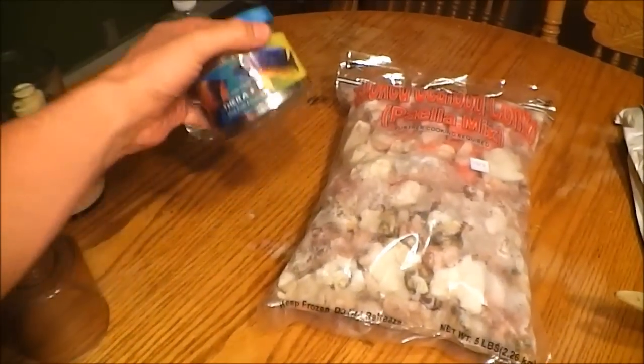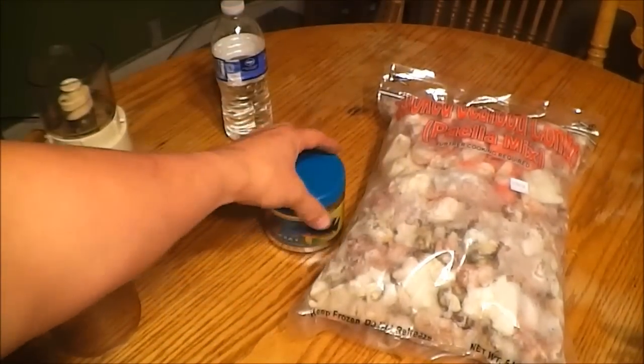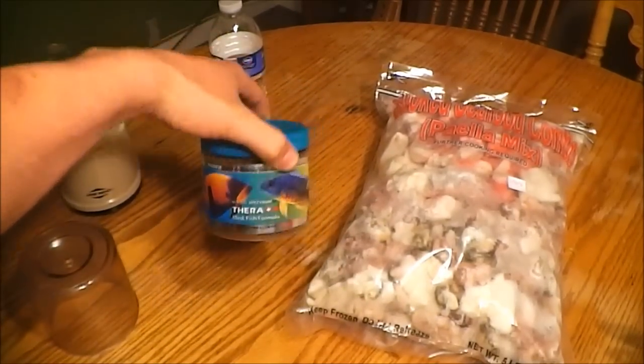I'm also going to add some New Life Spectrum Terra Plus A fish food, just because it has more nutrients in it. It has different things like krill in there, and it also helps with the color.